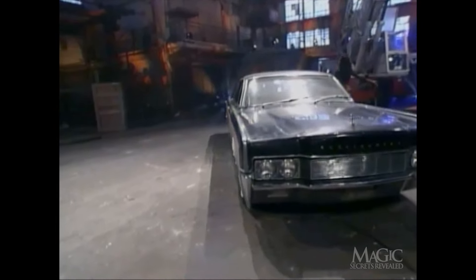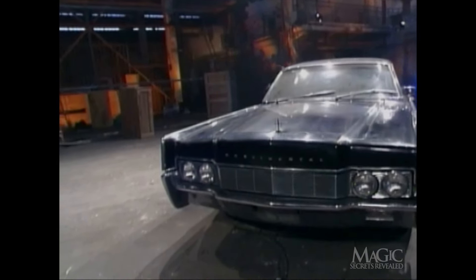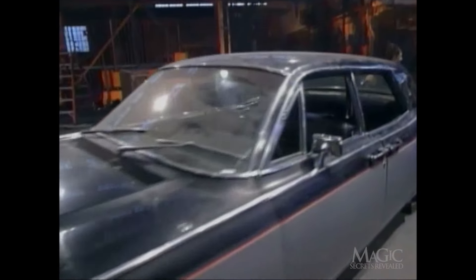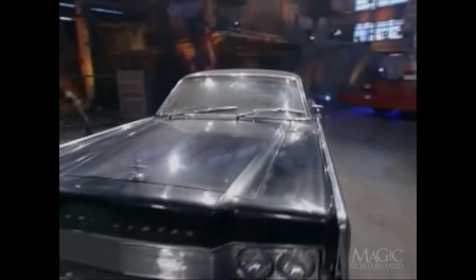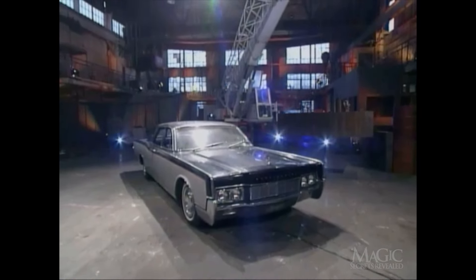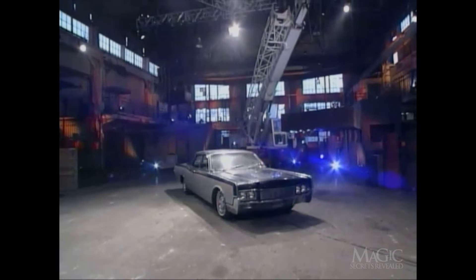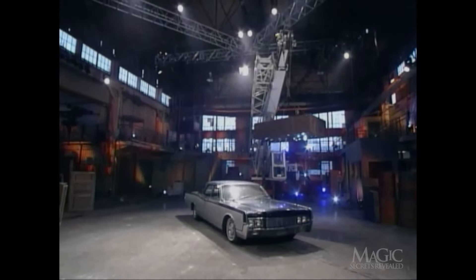This is one continuous camera shot. There are no camera tricks in this or any other of tonight's illusions. There he is on the back seat — looks like he's still kicking. The 12,000-pound weight is raised up above the car. As soon as it reaches a height of 25 feet, it will automatically be dropped. End of car, end of back seat driver.